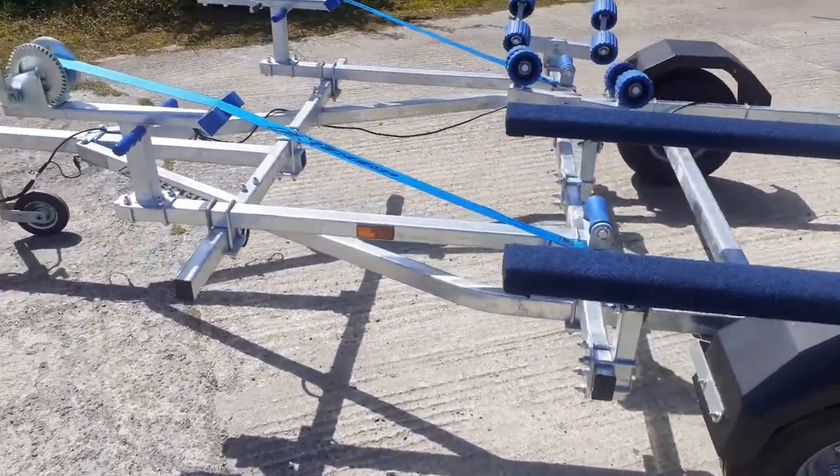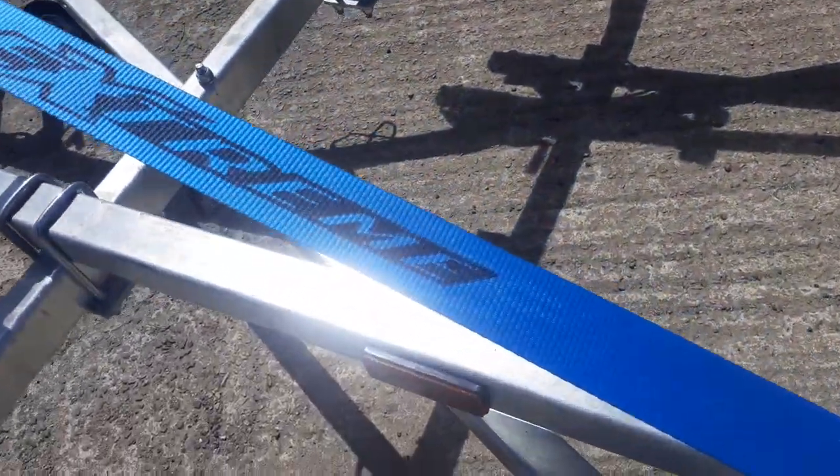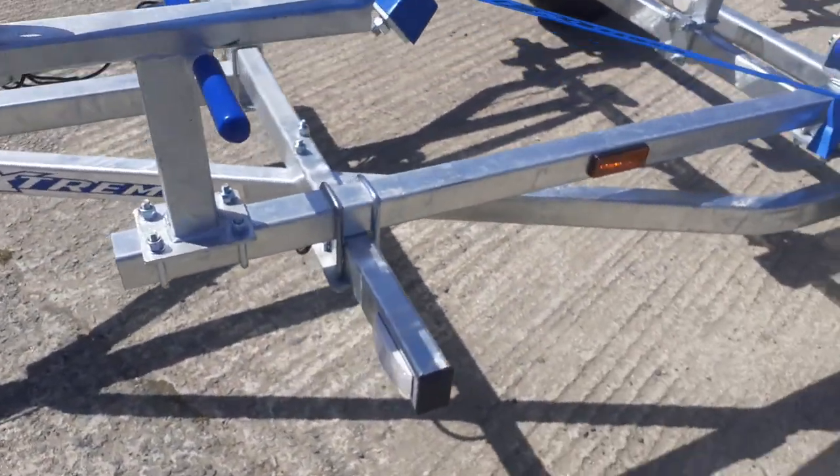Hot dip galvanized, extremely well made, and nicely logoed up with the Extreme logos.